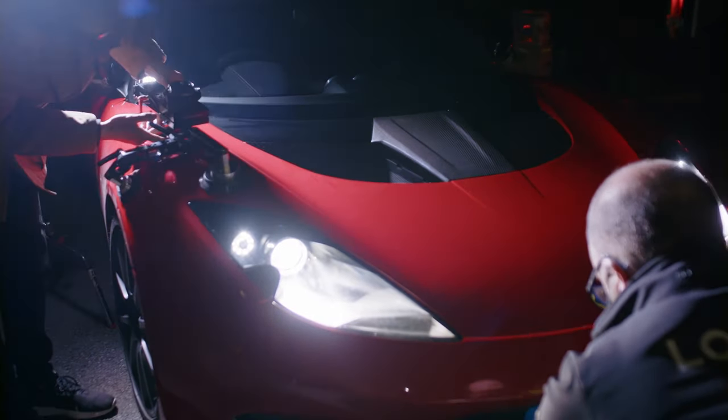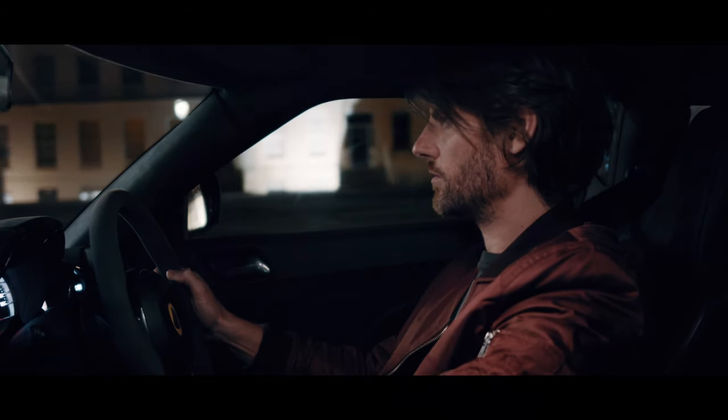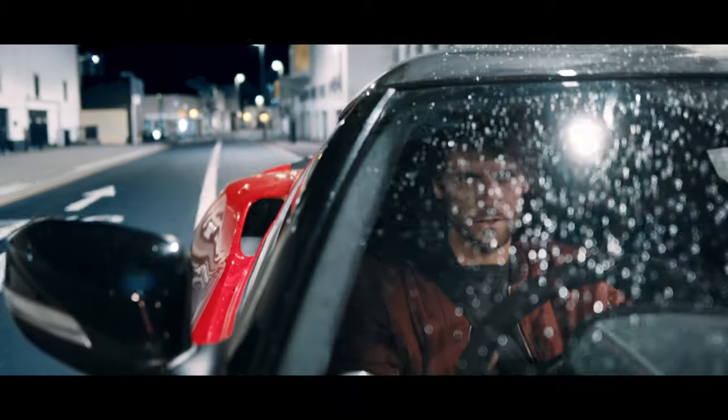We had two Ursa 12Ks mounted to this Lotus Evora. These were rigged with our active suction cup system from IdeaVision — one on the passenger side door looking through the window, the other on the bonnet around the driver's side wheel. Both were on 25mm lenses.